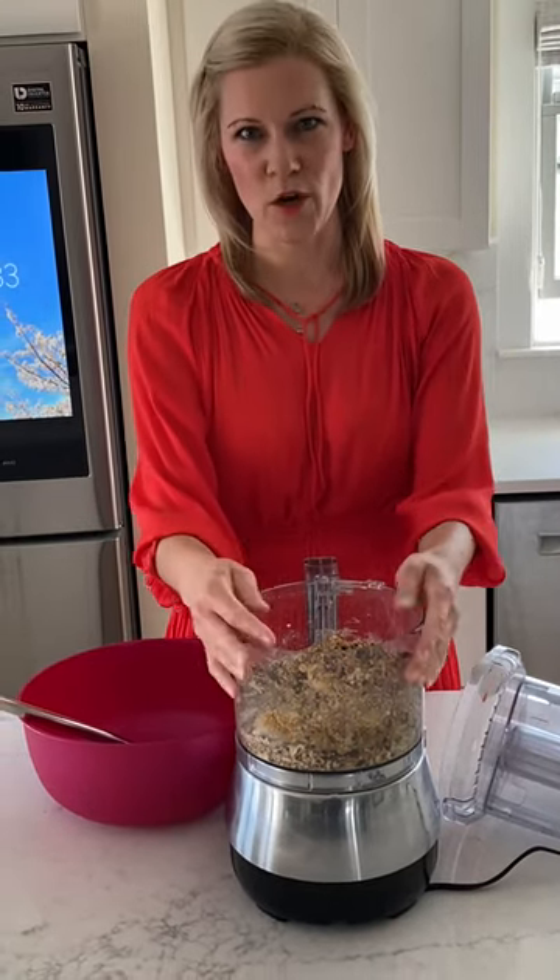This is a food processor. You don't have to use a food processor — this is what we use in our kitchen. You can just use a mixing bowl if that's all you have.